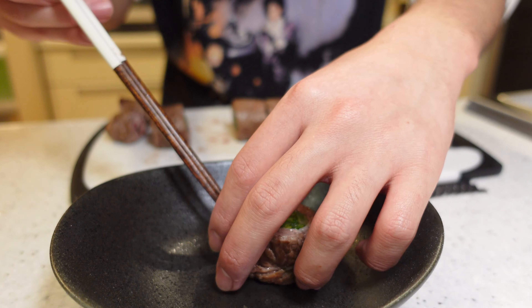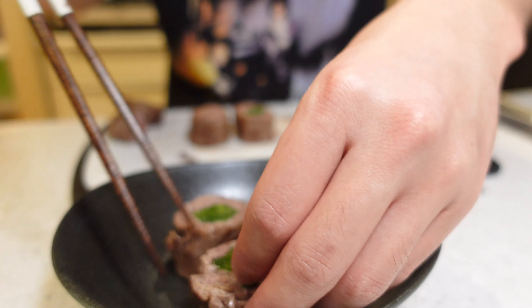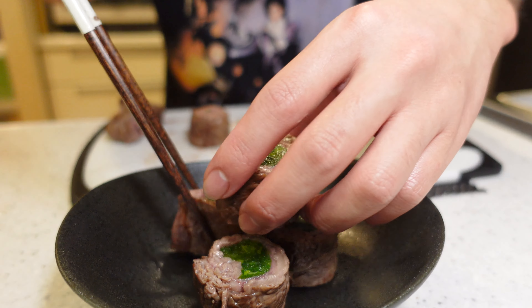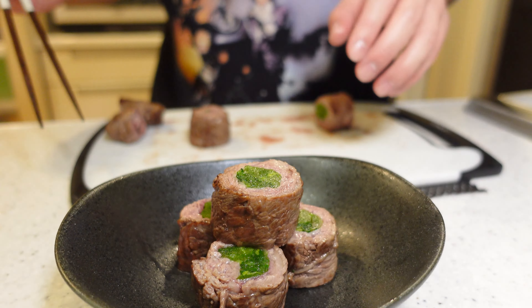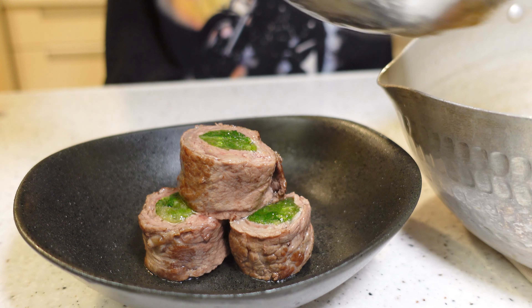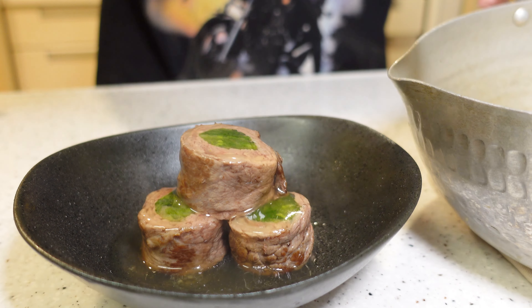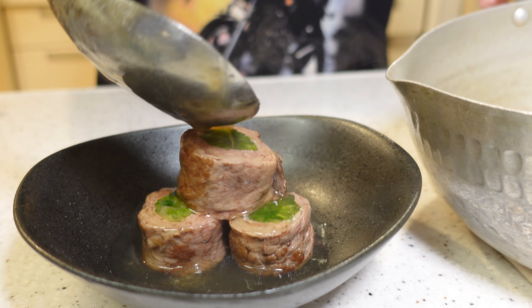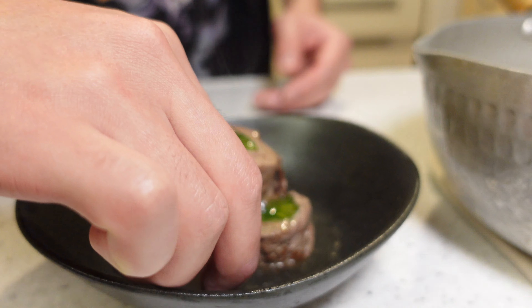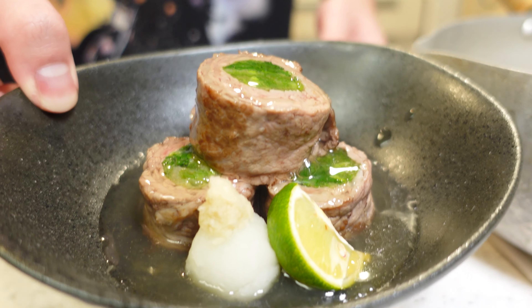I want to scream — it's beautiful! Let's serve it on a plate. My image for the arrangement is a traditional Japanese restaurant. After arranging it in a pile, pour the sauce I made earlier on top, then add the condiments. This is beef roll-ups with seri.